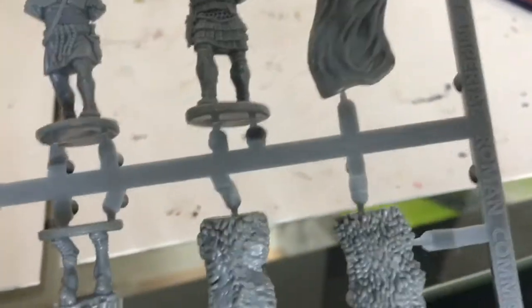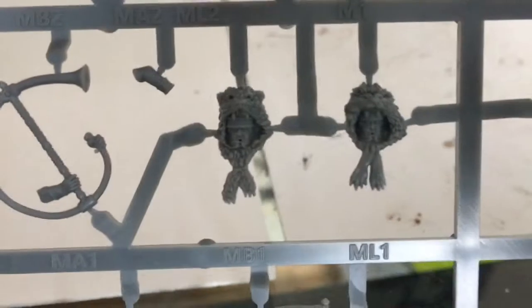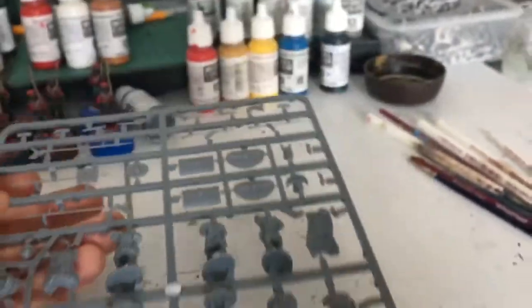I think this is obviously the command sprue. So you get a lion. Should be a bit of a nice challenge to paint. There's quite a lot. I mean, I don't want to make up one command, so... There's loads there. That's the command sprue.